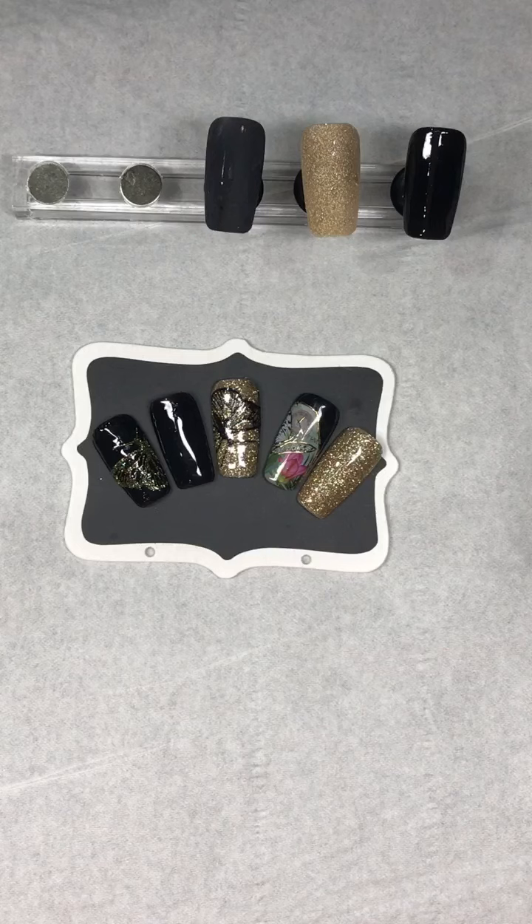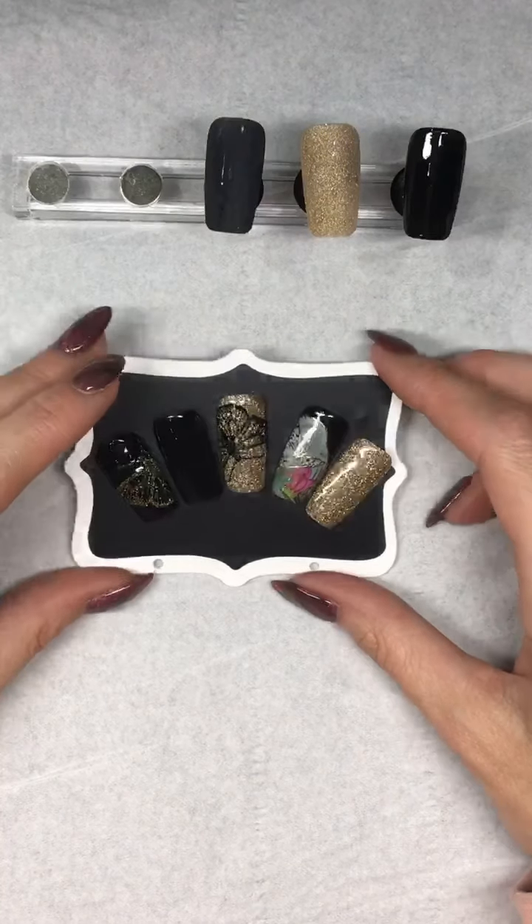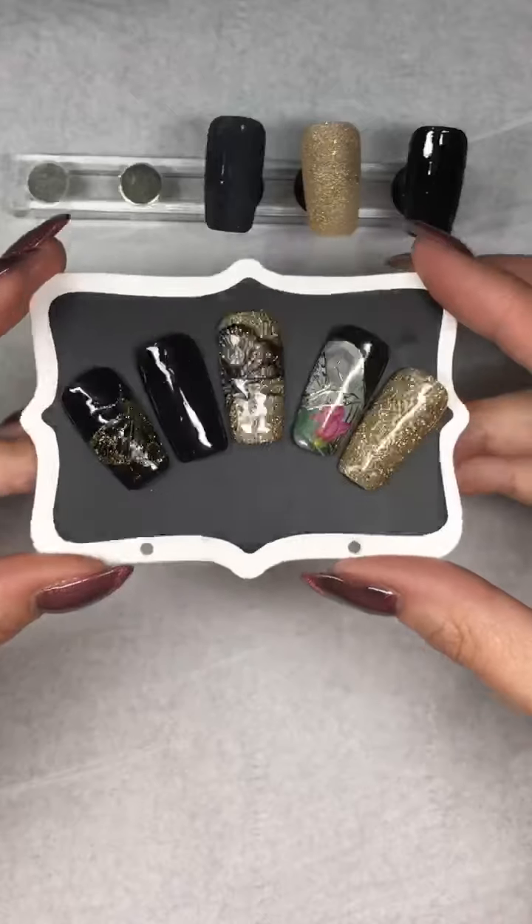Right, we'll just give it another 30 seconds and see if anybody comes on, and then I'll start. Okay, I'll start anyway. So I'm Maria Born and I'm a brand ambassador for Moira UK.